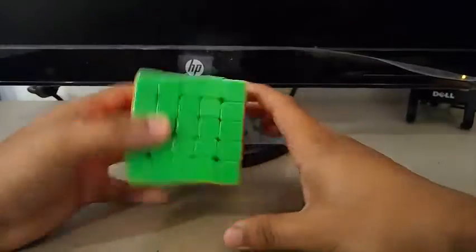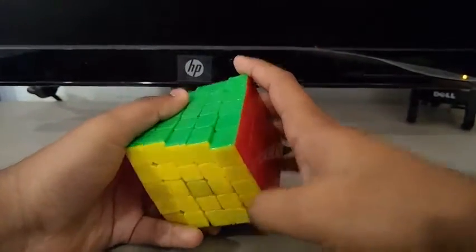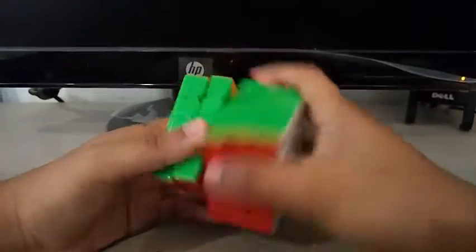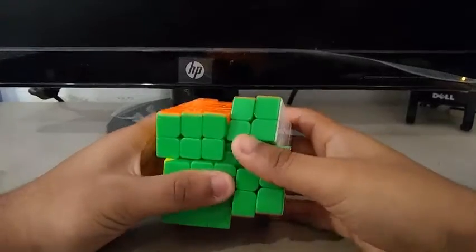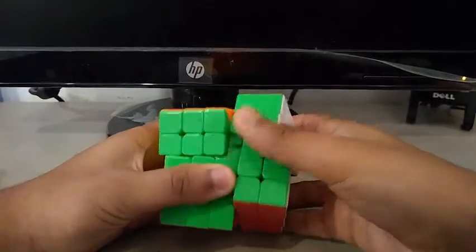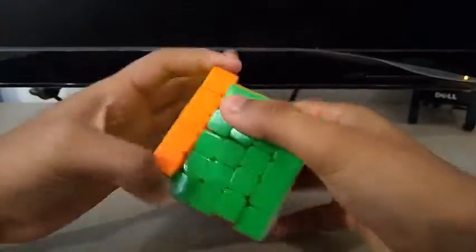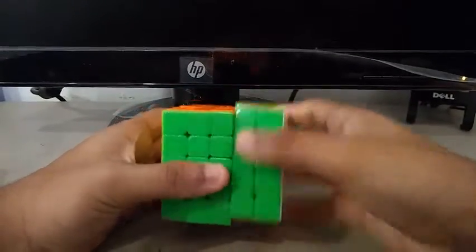For 5x5, I'll be using the YuChu Cloud 5x5. I broke it in with Weight 4 Lube and it's really good now. My goals for 5x5 are to get a sub-PB single and sub-PB average. My PB single is around 1:27 and my PB average is 1:33, so I want to break both of those at the West LA comp.